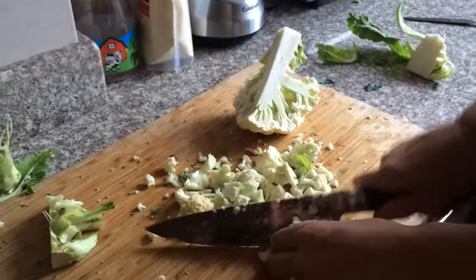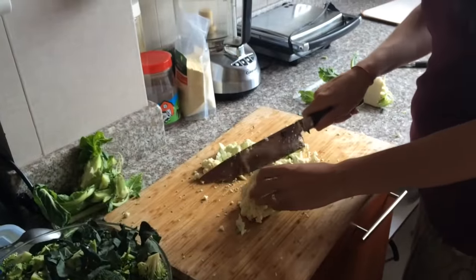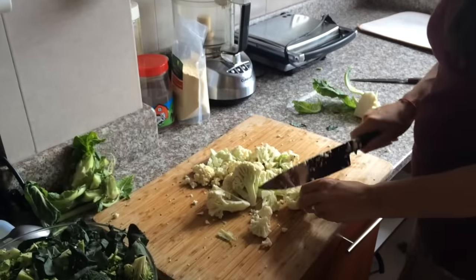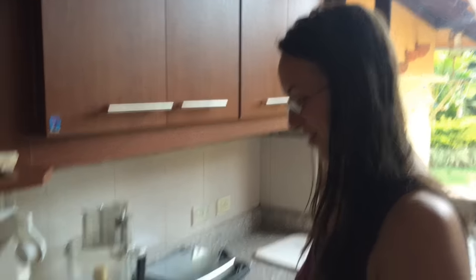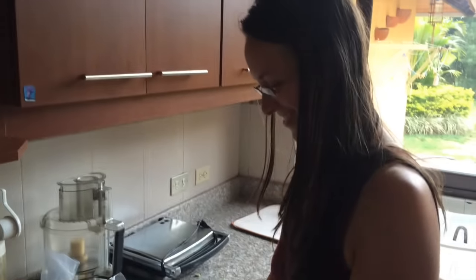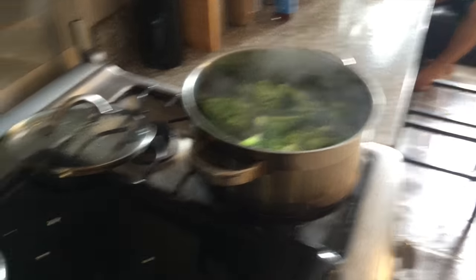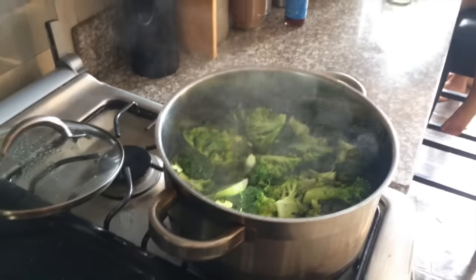We're doing cauliflower too, in a separate pot but the same method — chop and steam, lightly simmer it. Cauliflower is just like an albino broccoli, totally different taste though. Got bulk vegetables for the entire week. Look at that — the steam coming out looks so cool.